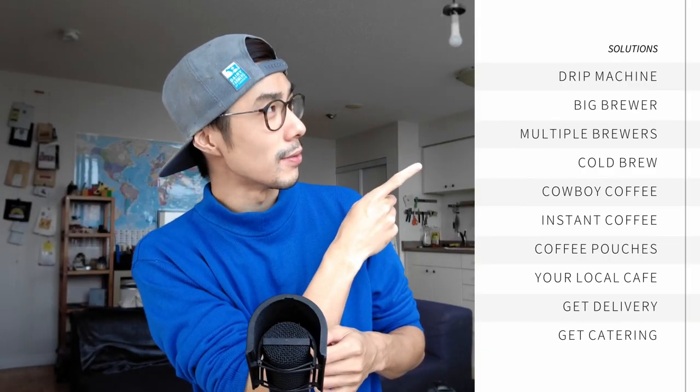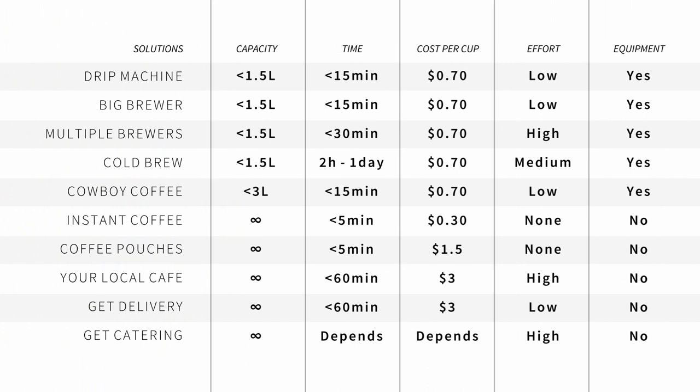Here is a list and comparison of all the different solutions side by side. The goal of this chart is to give you a quick overview of the different solutions you can take to make a big batch of coffee. The columns cover: how much coffee you get, how long it takes, how expensive it is, the effort required, and whether you need additional equipment like a coffee brewer or a grinder. Use the timestamps below to jump to the solution you want.